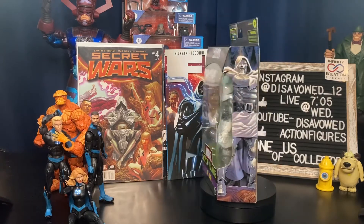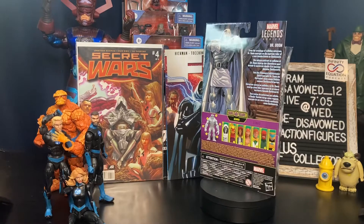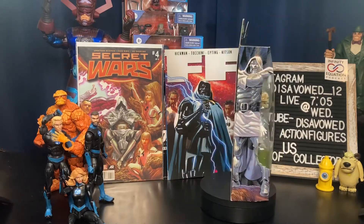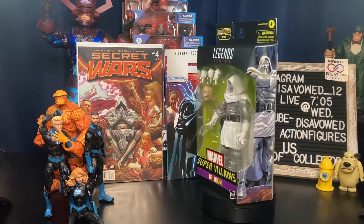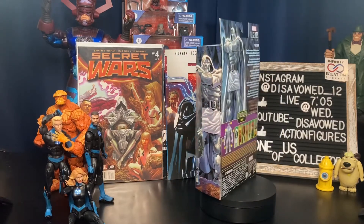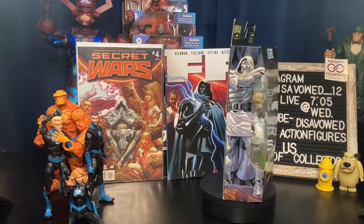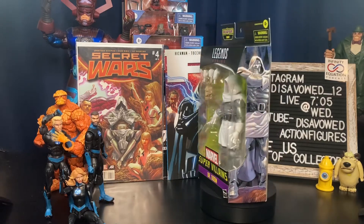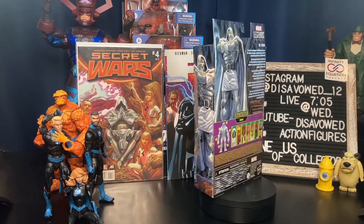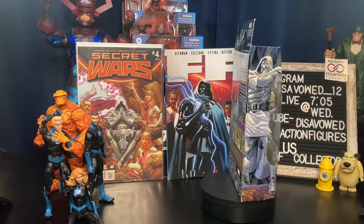I did get this at Dork Side Toys online — this is not found in stores yet, though I know it's popping up in some Targets. I did not get this at a big box location. Dork Side Toys did a fantastic job — I saw this available on a Sunday morning, locked it in, and received it by Thursday early afternoon a few days later. Great job by Dork Side Toys, came in excellent packaging, very happy with it.